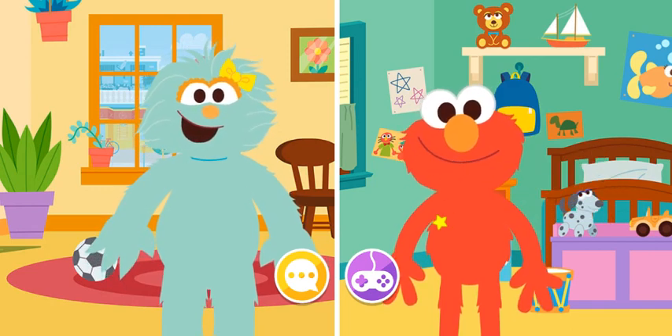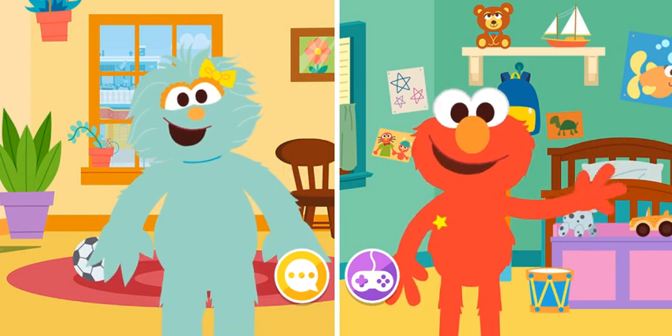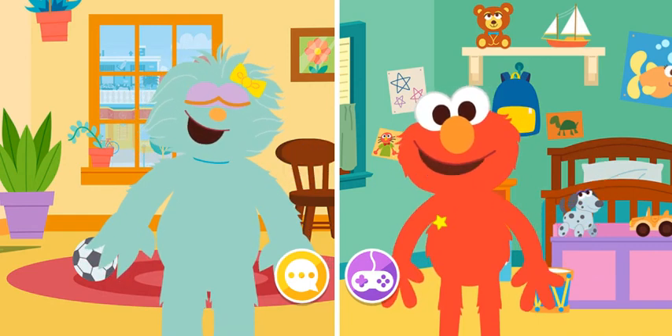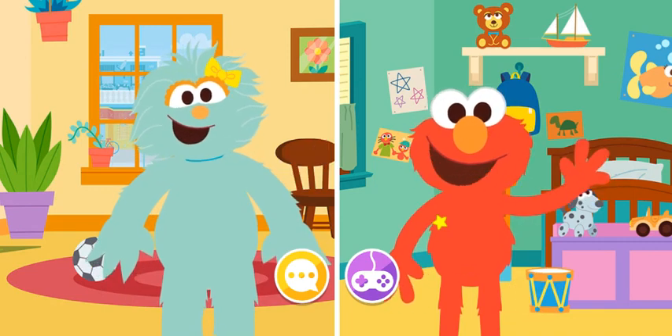Elmo has a joke to tell. Let's hear it! What's a cow's favorite thing to watch? I don't know. A movie!